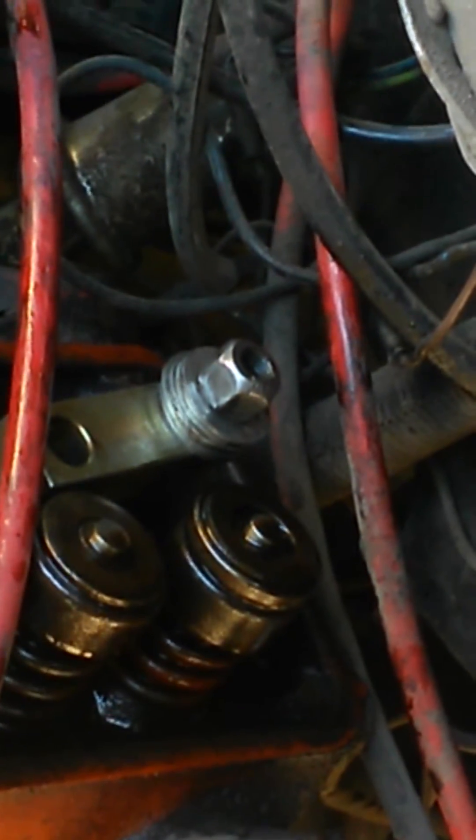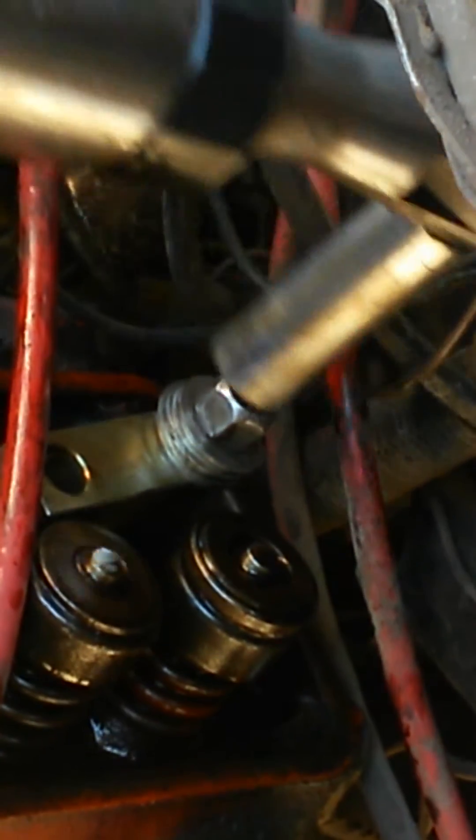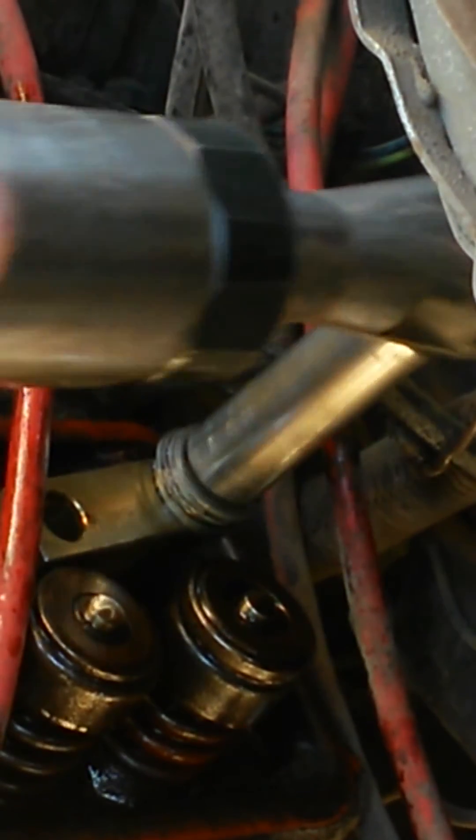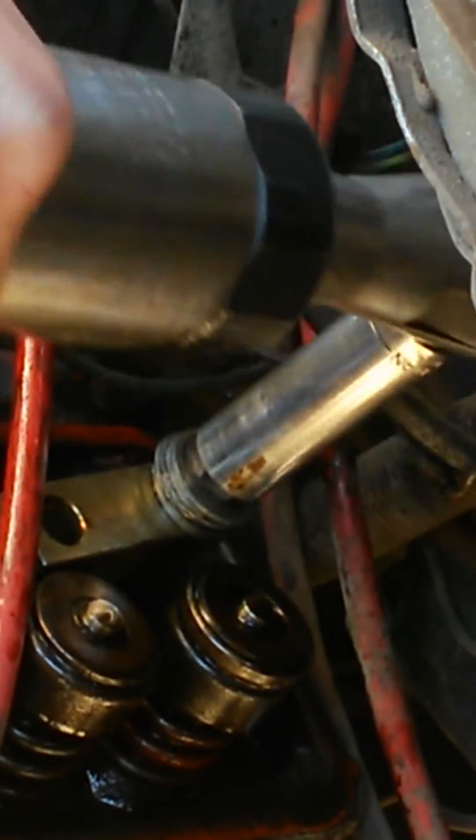You put the tool on, a few extra washers and an air ratchet, and it starts going.